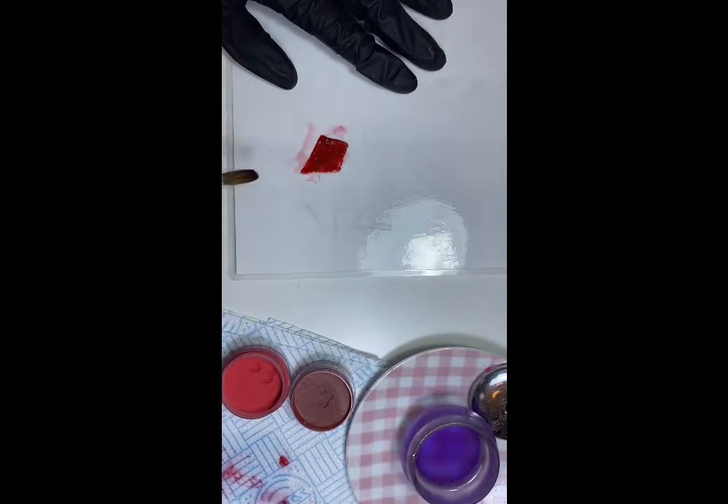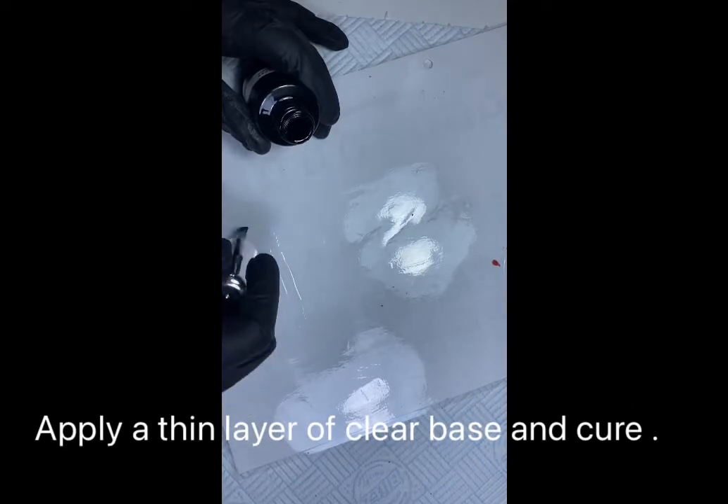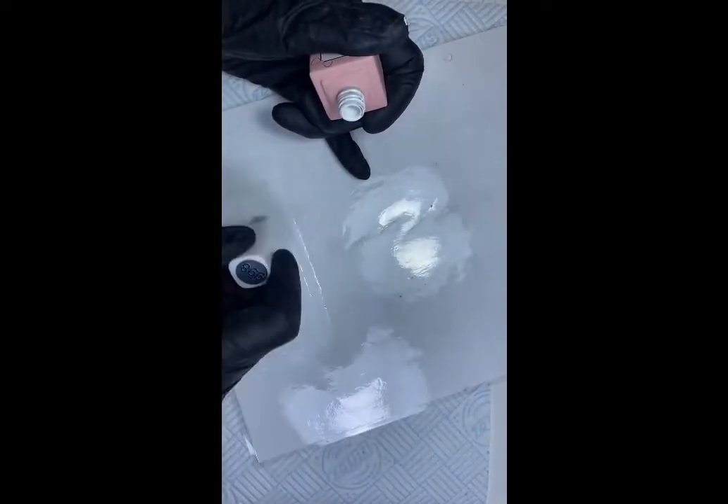Now I'm going to make the feathers. I'm going to use a clear gel at the bottom and then put some white gel on top. Using an ombre sponge, I'm going to use some gel paints to get a really nice colored fade.